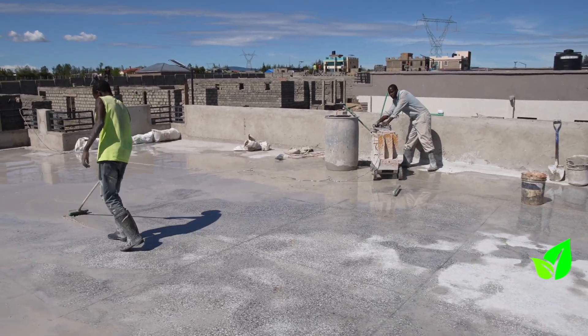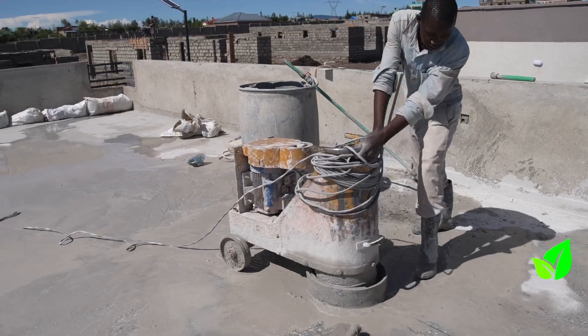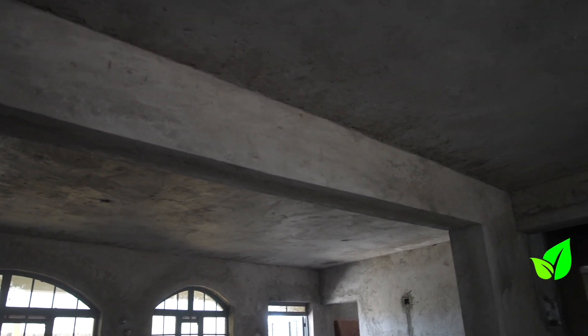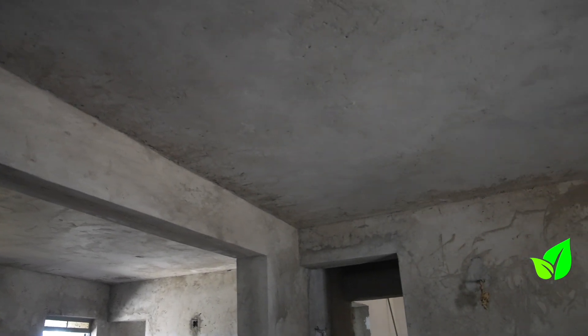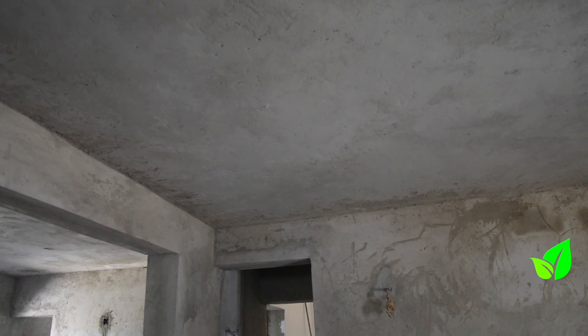This client chose a terrazzo finish for the flat roof. To alleviate any concerns, as you can see, there is no visible slope on the internal ceiling soffit — and that is a simple trick of using a slight slope with your Beam and Block slab that will help waterproof your flat roof.